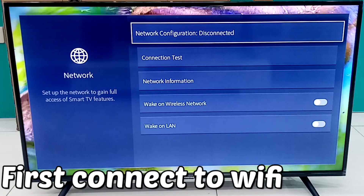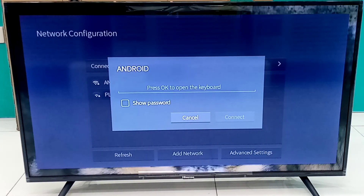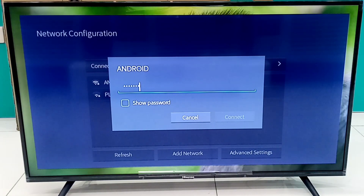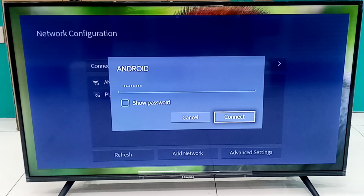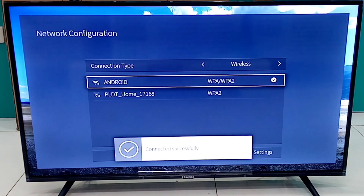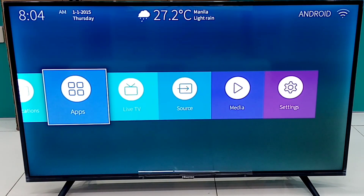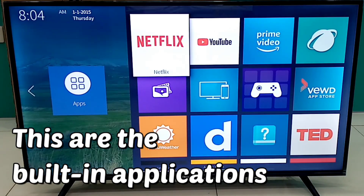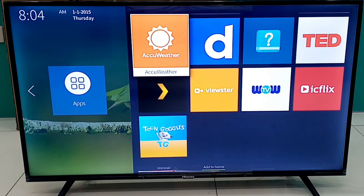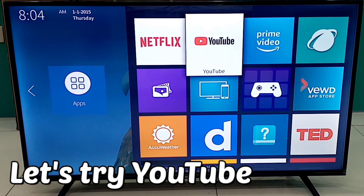First step is to connect your Smart TV to Wi-Fi. These are the pre-installed applications in this specific Hisense Smart TV model. Let's try those pre-installed applications.